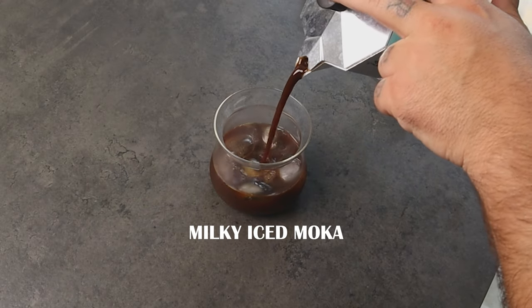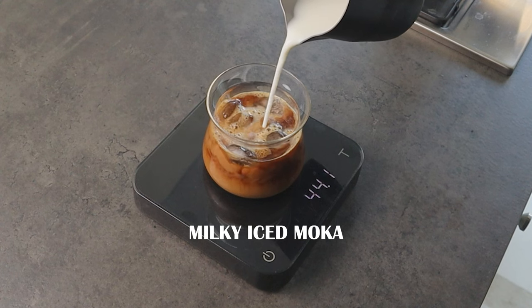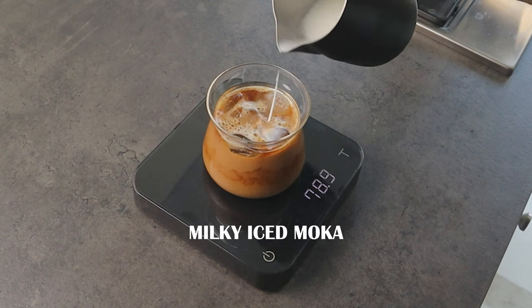Now if you want your coffee milky, keep the same quantity of ice — 130 grams — in the glass, and you can still put the usual 3-4 pieces in the moka while the coffee is brewing. But don't put the 80 grams of water, because we are going to substitute it with milk or a plant-based beverage, depending on your diet. Once the coffee is ready, pour it in the glass with ice and then add the milk — usually 80 grams — so the drink has the nice coffee intensity I like. You can add more or less milk; mine is just a guideline.